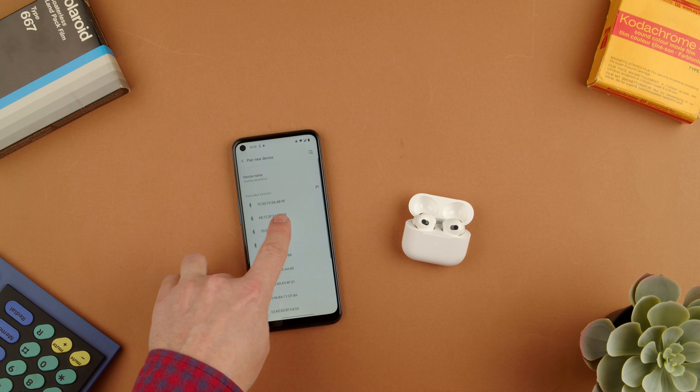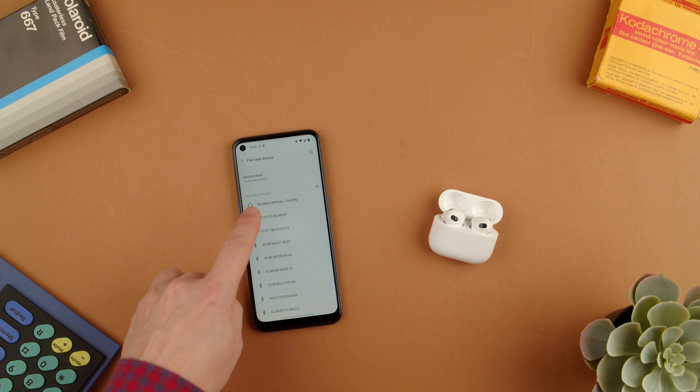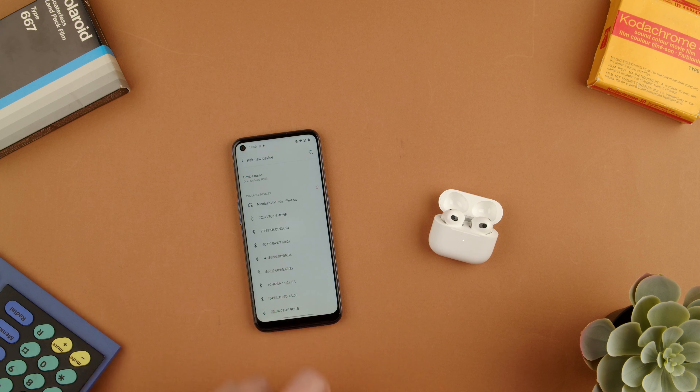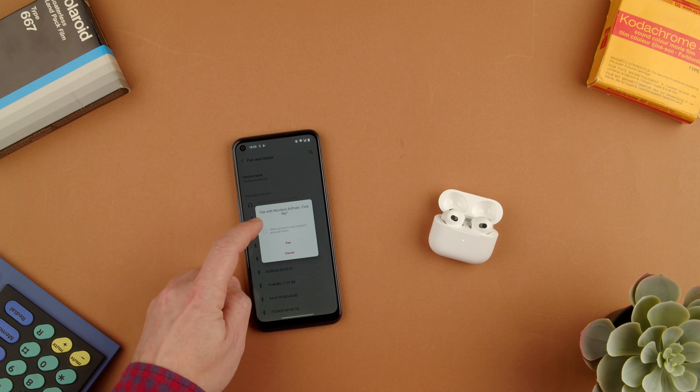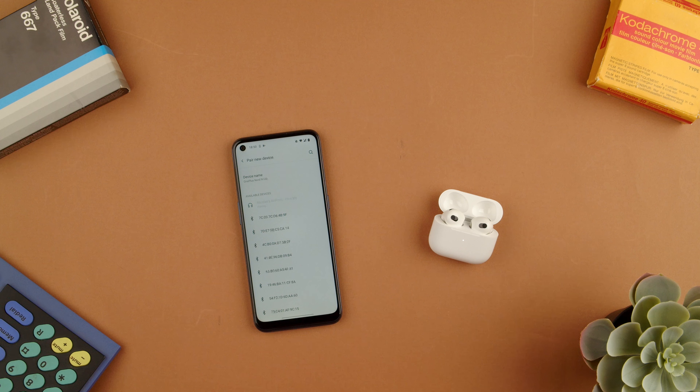You'll notice that it'll refresh and appear in the list in a little bit. Usually you don't want to have the AirPods too close — sometimes it can be a problem — but you can see the AirPods there. You can access contacts and so on. Press Pair, and now that should be paired.